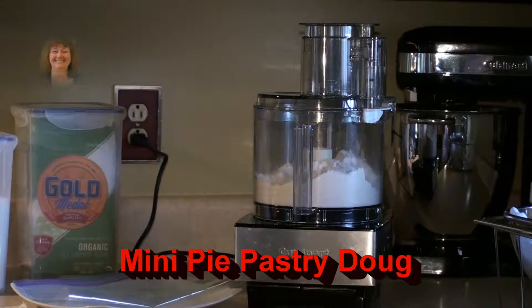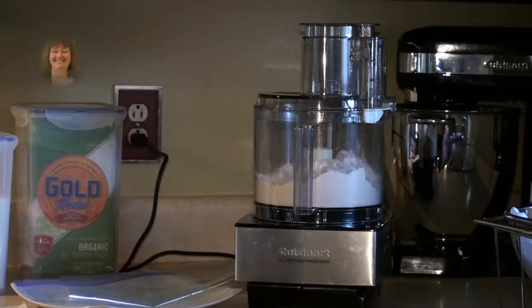Today we are learning how to make mini pies. And before we can do this, we have to make our basic pastry dough. I'm using a Cuisinart food processor, 14 cups, and it has about 1000 watts.